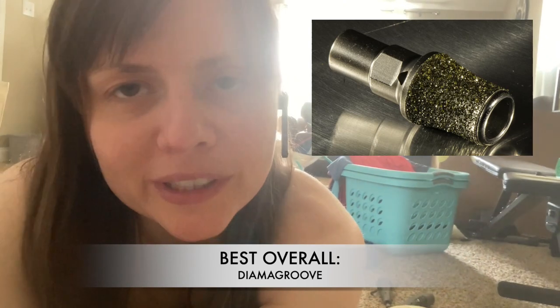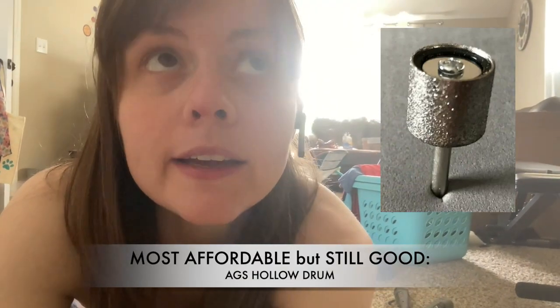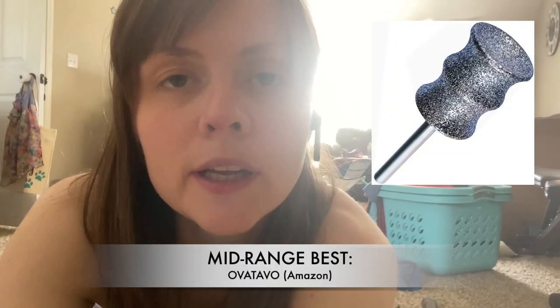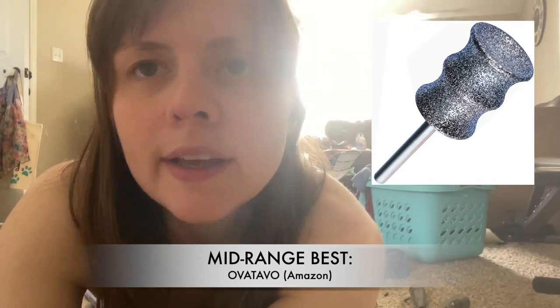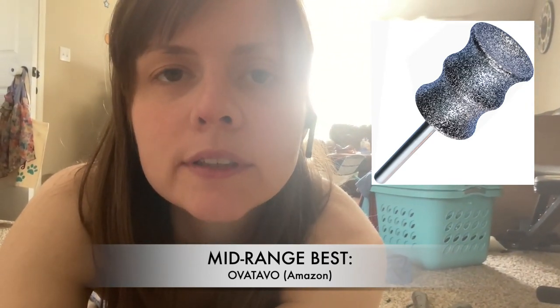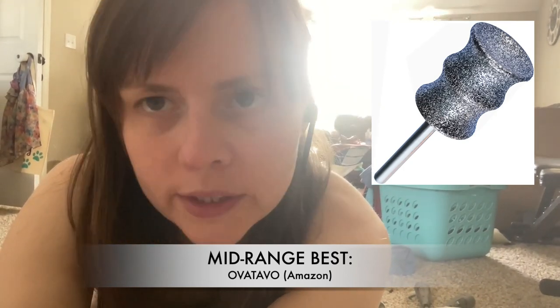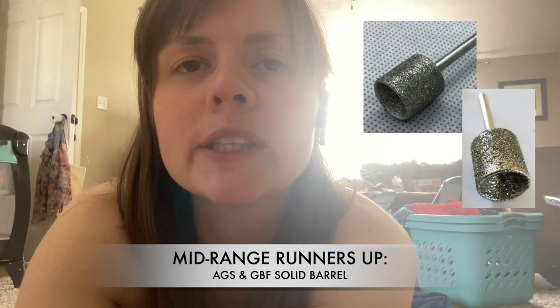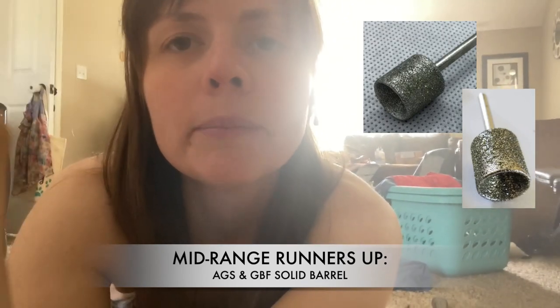It's time to announce the winners. In my opinion, the best overall is the Diamond Groove — it is also the most expensive at $150. My winner for most affordable but still good is the Affordable Grooming Shears hollow drum — it's $10 plus shipping and you choose your grit. For the mid-range best option, my chosen winner is the Amazon purchase of the Avatavo — the one pack extra large, $26 on Amazon. A close tie for second goes to both Affordable Grooming Shears and Groomers Best Friend solid barrel options. It comes down to which features appeal to you, what grit you want, and what price you're willing to spend — make a little checklist and that'll narrow it down for you.